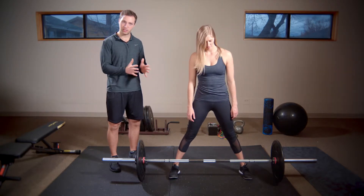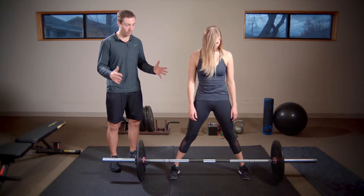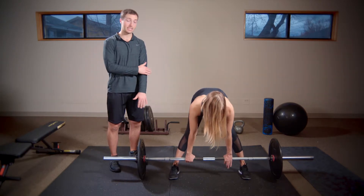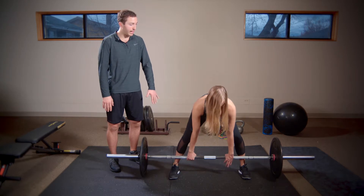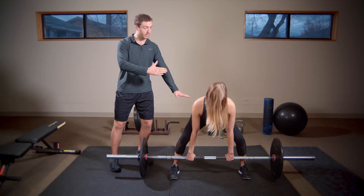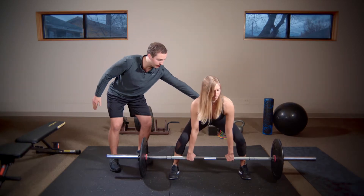Her knees cave in — she needs to be able to push the knees outward. Grip-wise, she's going to grip the barbell so her elbows are right on the inside of her knees. Everything's pretty relaxed. She's going to take a big breath in, clamp the lats down, and rock the hips back, really emphasizing a nice flat back.